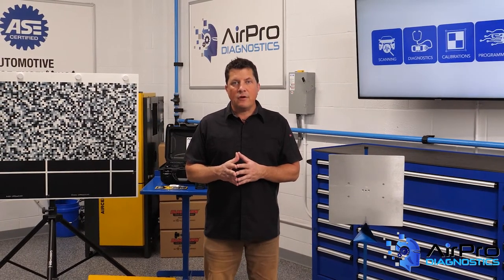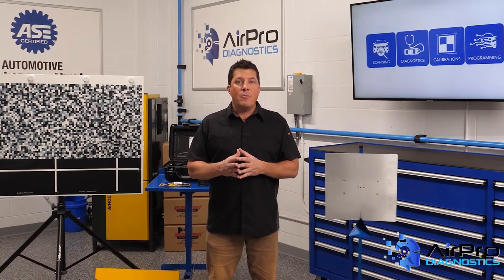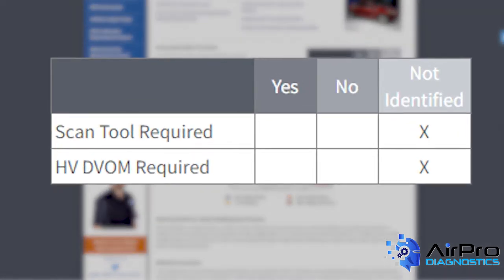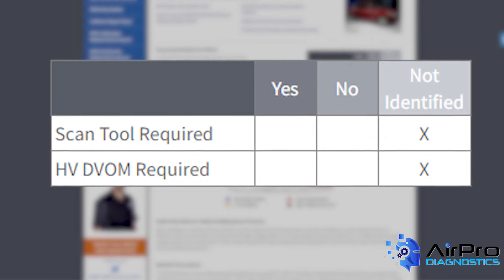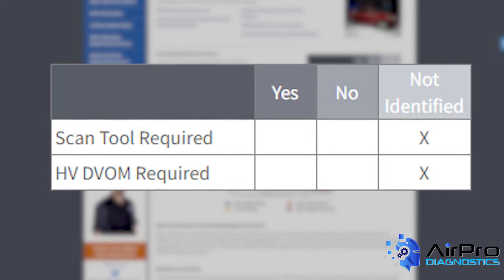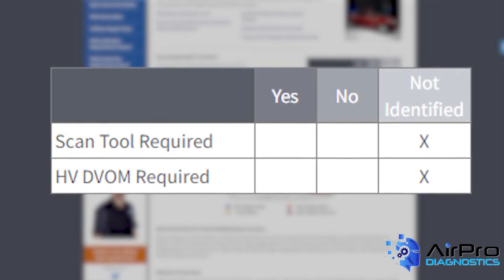The instructions can change from vehicle to vehicle depending on the year or how the OEM created the service or body repair manual. Access to the disabled procedures may require a subscription to the OEM service information. On the right-hand side of the page, next to the step-by-step, is a chart that identifies if a scan tool or high-voltage DVOM is required in the disabling of the high-voltage battery, according to the OEM procedure. These are identified using an X under Yes, No, or Not Identified. Not Identified means that the OEM does not specify in the repair information if a scan tool or high-voltage DVOM is required to disable the high-voltage battery.